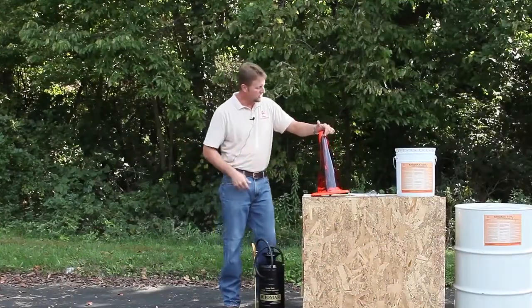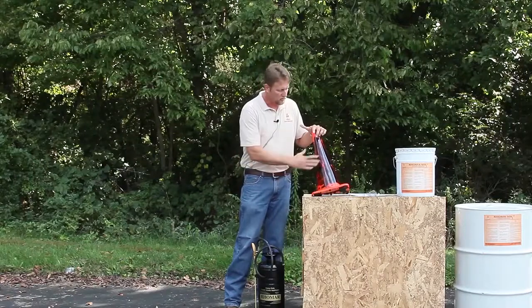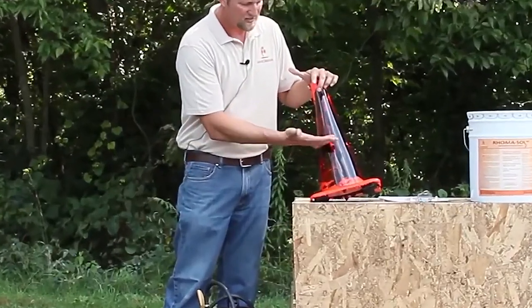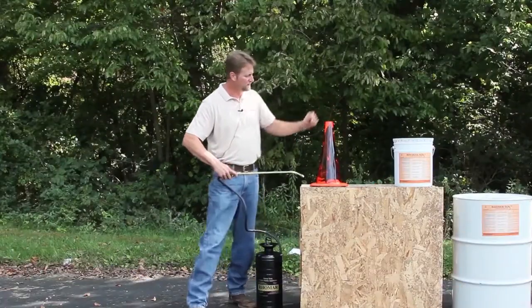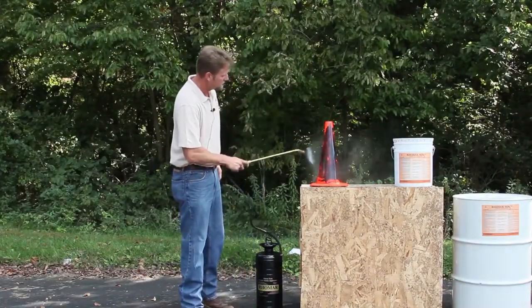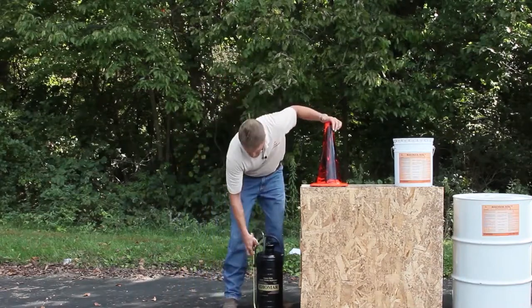We'll do a quick demonstration here. This is just a regular traffic cone and you can see it's got road oil all over it — it's dry to the touch, it's sticky. We'll go ahead and give the cone a shot of the Romasol, let it set there for a minute or two and work its magic.